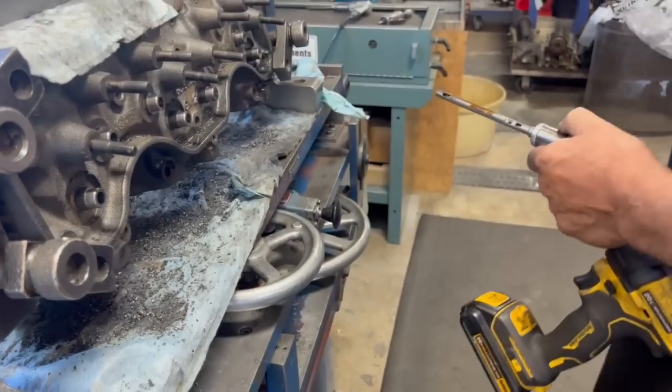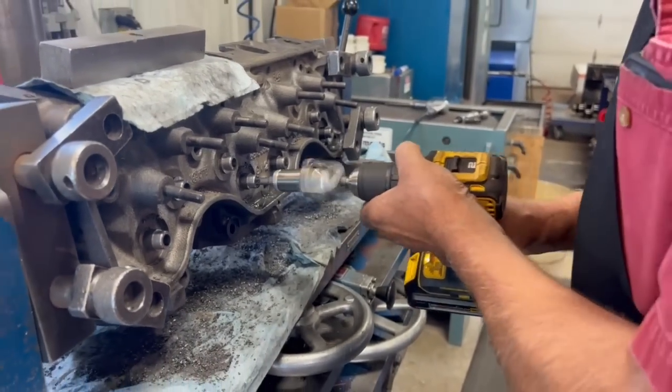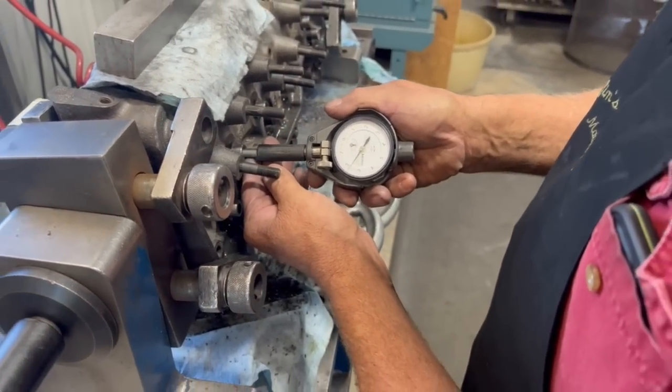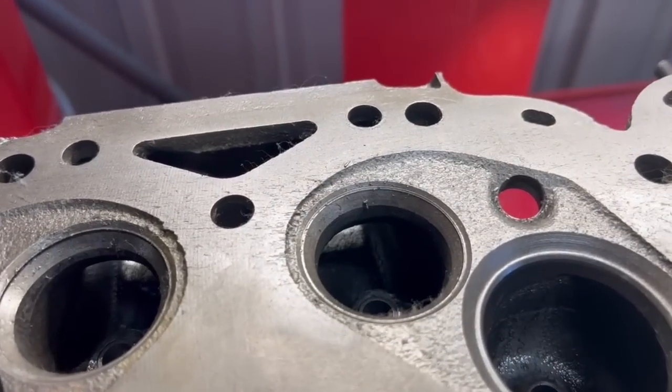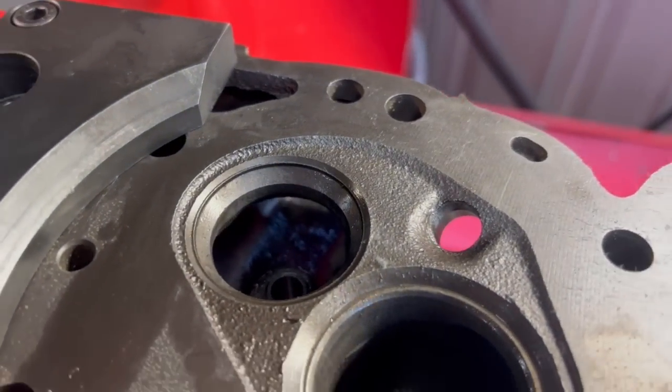As always, we use a diamond valve guide hone to hone the ID of the valve guide in order to hit the desired specification on our valve stem clearance. In our experience, honing produces a superior end result over simply reaming the guides, even though it takes significantly more time — but it is worth it, as the valve guide serves as the foundation for the rest of the valve job.